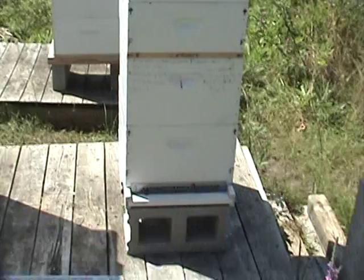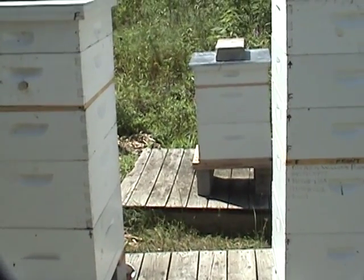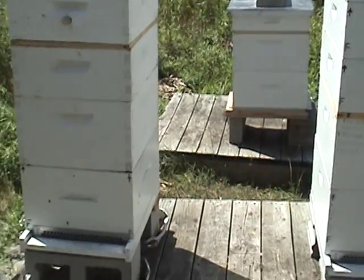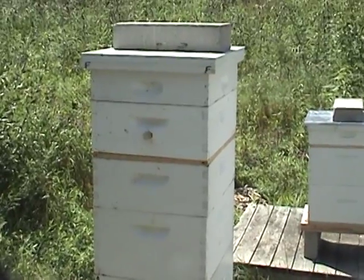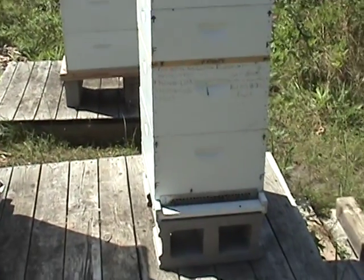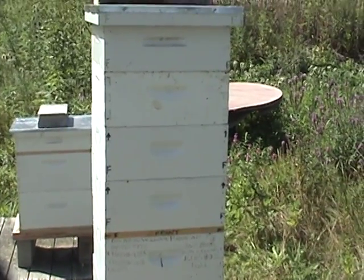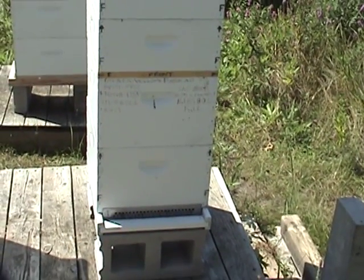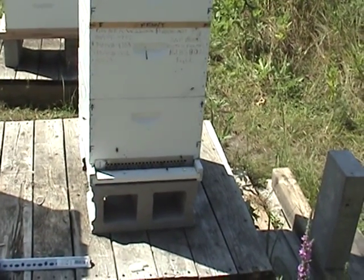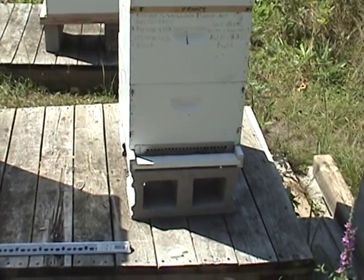Basically all I'm going to do in hive number 3 is open it up, see how she's doing, maybe pull a couple frames out. And on hive number 2 do the same thing — see how much capped honey we have. On hive number 1 I believe we're going to try the same thing. I might go down to the third deep and see how much capped honey we have, because this is the second week of August. Come the next few weeks we'll be pulling off our last amounts.